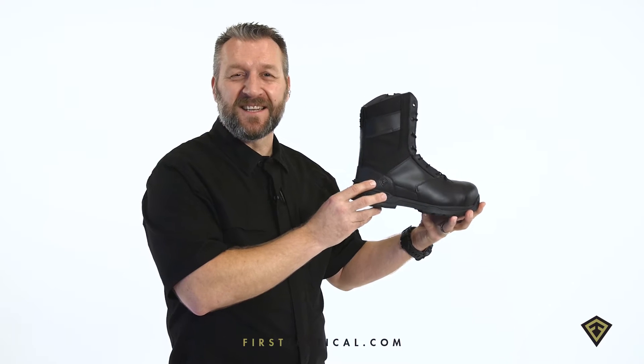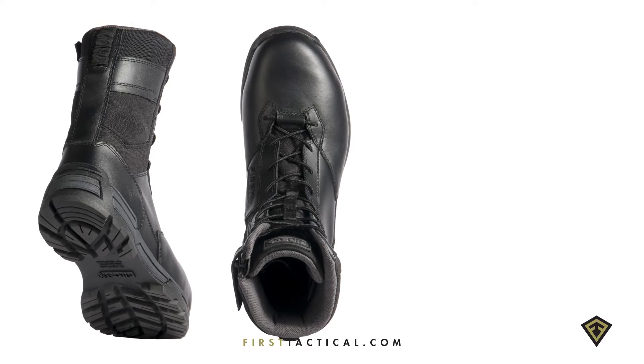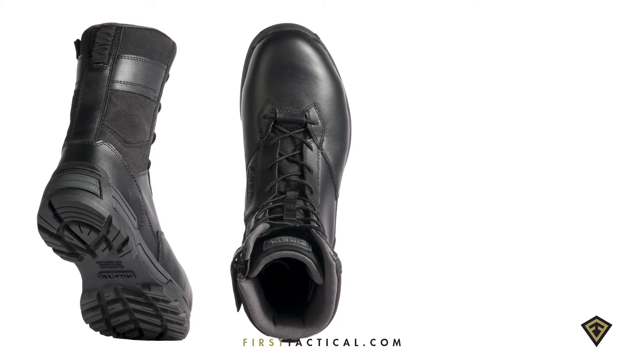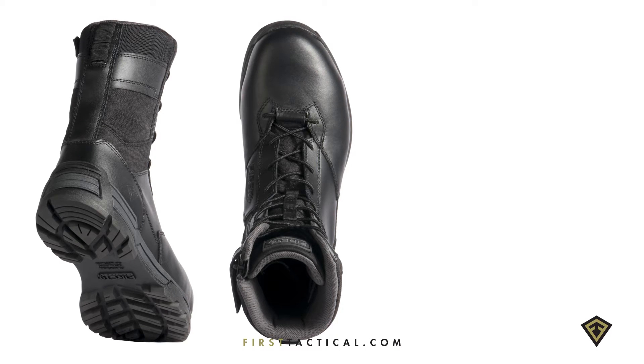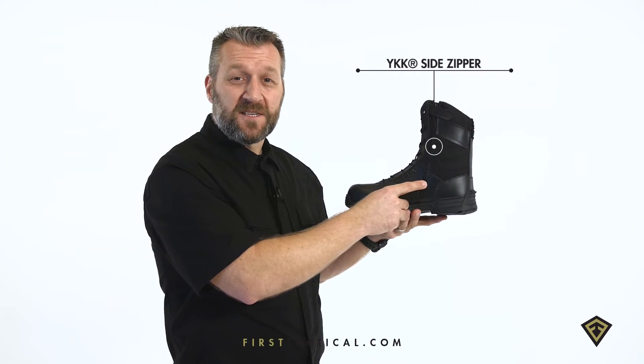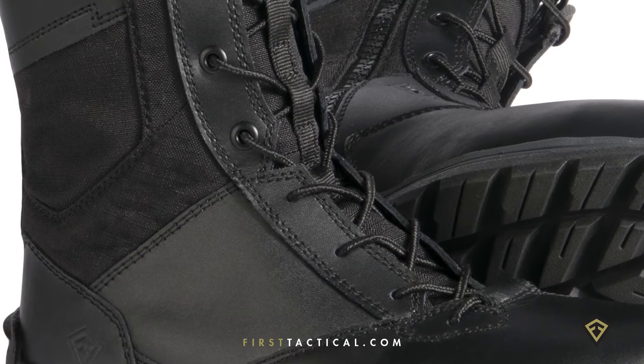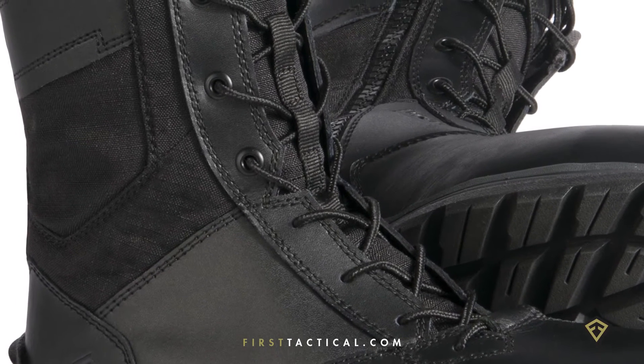First Tactical's 8-inch Side Zip Safety Toe Duty Boot. The boot itself is constructed to tighten the heel and loosen the forefoot, so your foot can splay throughout the day. Outfitted with YKK Visalon zippers to zip over all the debris, a Velcro closure at the top, and lacing down low, constructed to minimize abrasion.